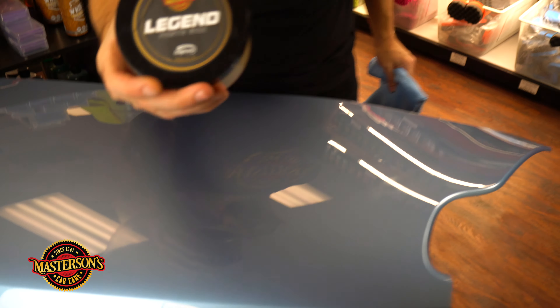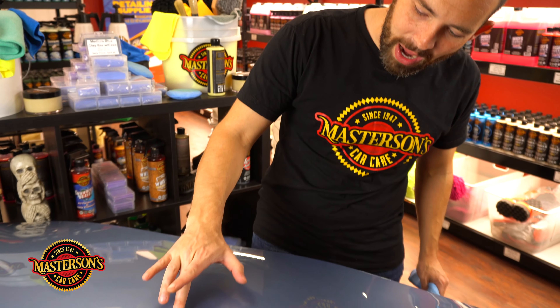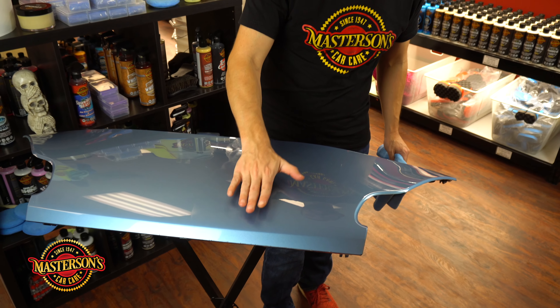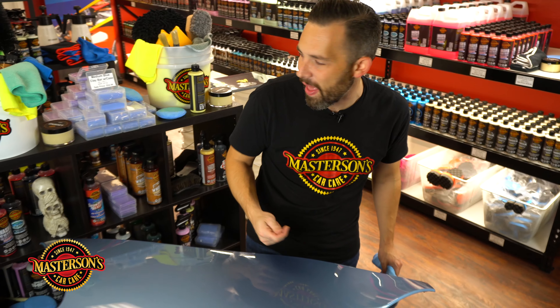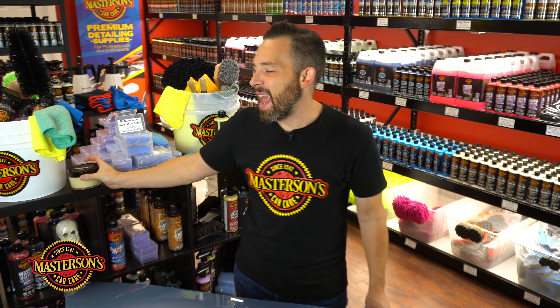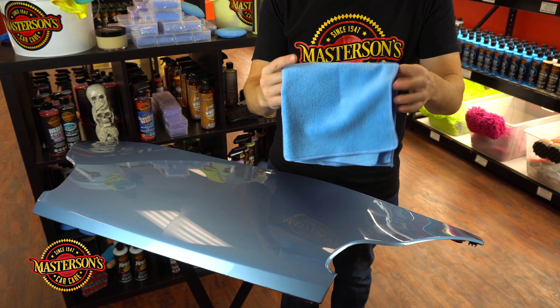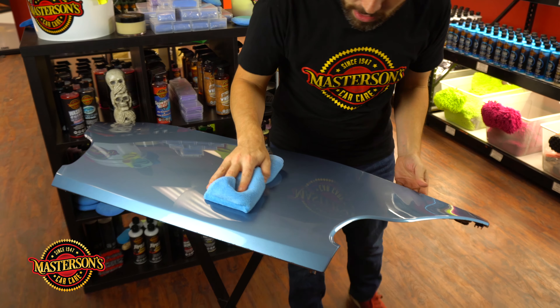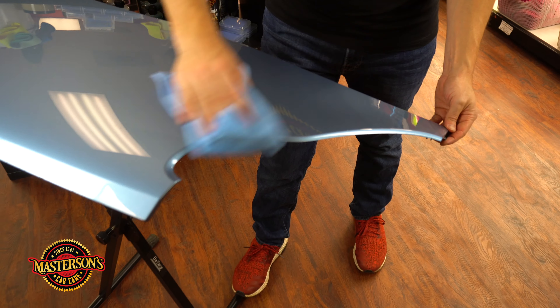Now let's open up the Legend paste wax. We'll take the applicator pad and prime it in the paste wax. Look at how it melts right into the tip of the pad — that's exactly what you want. Then we can spread it on the paint. With a paste wax like this, you want to give a light coating — the nicest, thinnest coat possible. That's what you want on the paint.